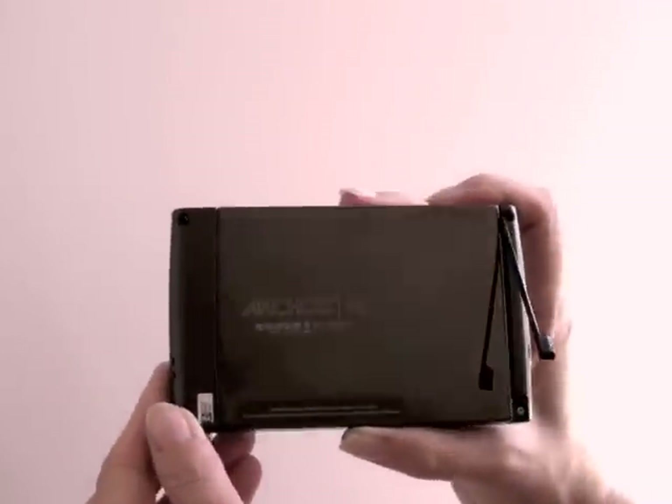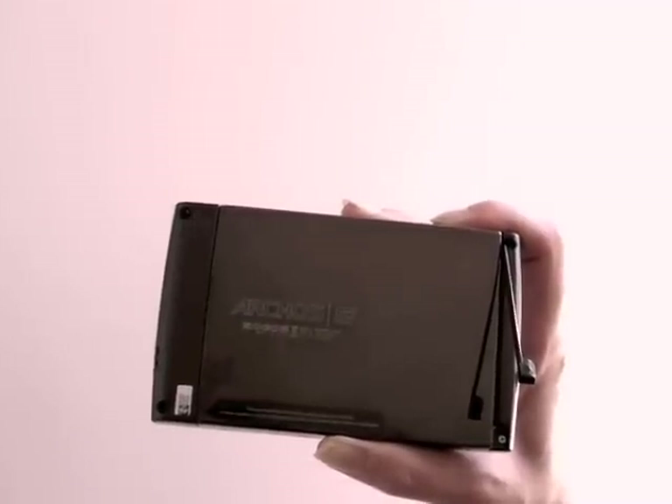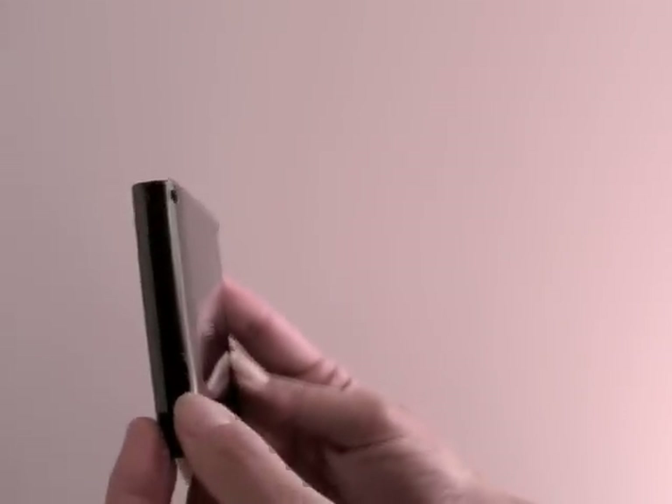On the back side of the device, the battery is under here. This is not a user-replaceable battery — there is no latch to pop out the battery, and there wasn't one on the Archos 605 either. This section here is made of plastic; it's one of the few safe places to touch without leaving fingerprints. And this is the speaker.